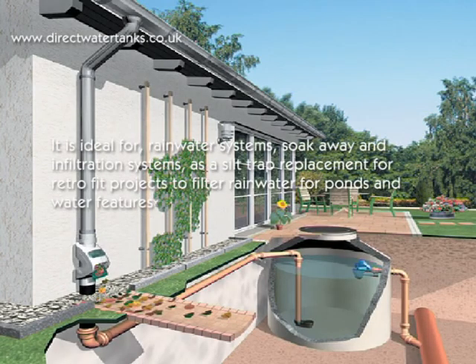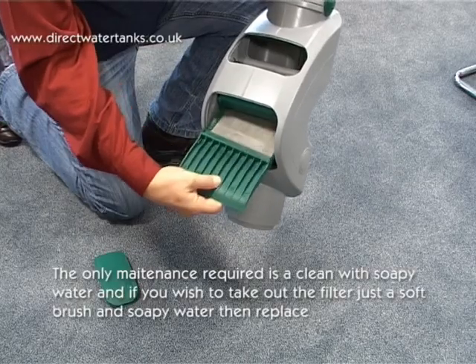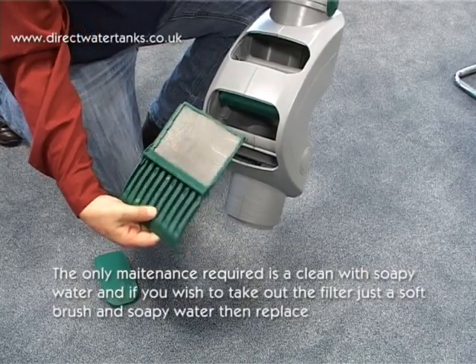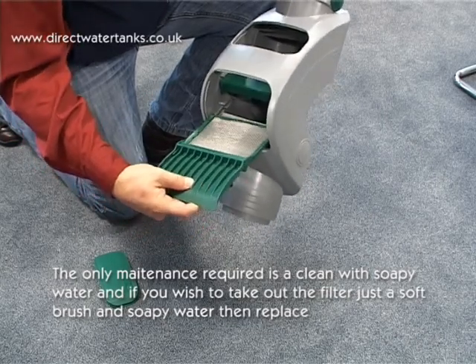It is ideal for rainwater systems, soak away and infiltration systems, as a silt trap replacement, for fit projects to filter rainwater for ponds and water features. The only maintenance required is a clean with soapy water, and if you wish to take out the filter, just use a soft brush and soapy water, then replace.